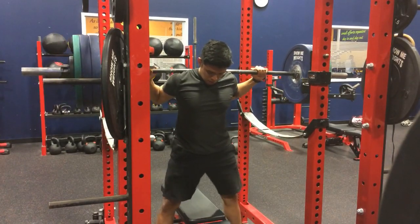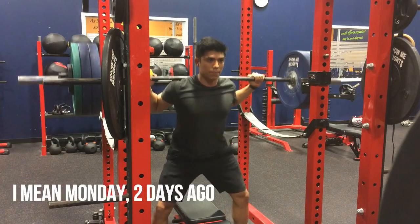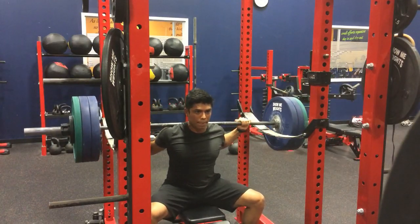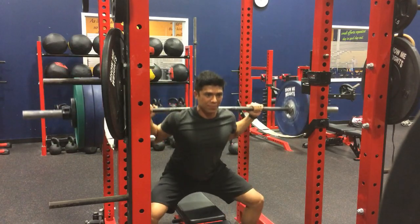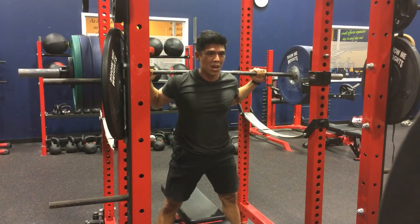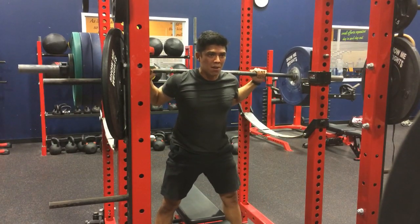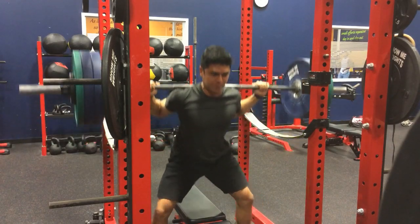So the first exercise we're going to be doing today are the box squats. I went up 10 pounds from last week — I was feeling a little bit ambitious. Last week felt a little bit easy, but today was definitely a lot harder. As you guys can see, I'm really grinding out some of these reps. I have that wider stance and I'm making sure to not really be leaning forward and using my knees or quads as much. You guys will see the side view and you'll be able to see that I'm not leaning forward too much, except maybe on the last rep when I'm getting really fatigued.